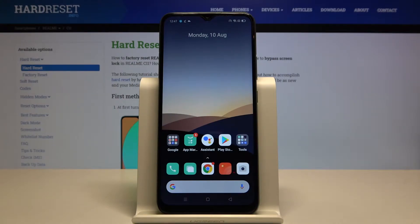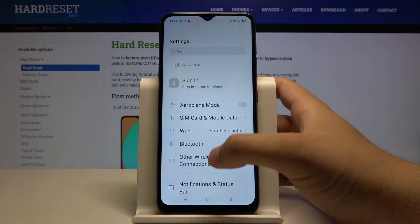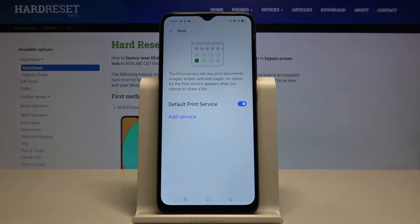Welcome. If you want to connect a printer to your Realme C11 for the first time, you have to go to Settings, tap on Other Wireless Connection, and then go to Print.